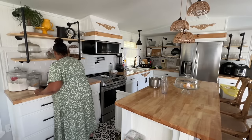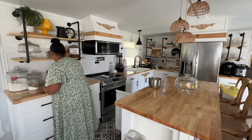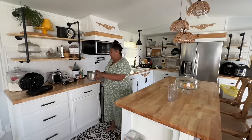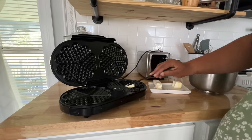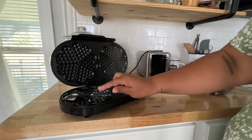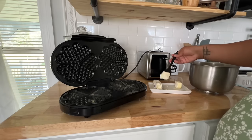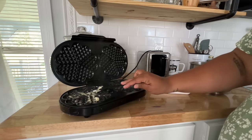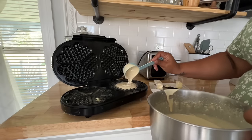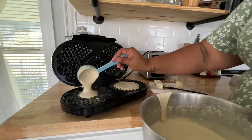This waffle maker I got from TikTok Shop, but honestly you can get it from wherever — I'm pretty sure they have them on Amazon and I've seen them at Dollar General before. This waffle maker and this recipe are so delicious. I haven't tried doing this recipe with pancakes but I definitely want to try it.